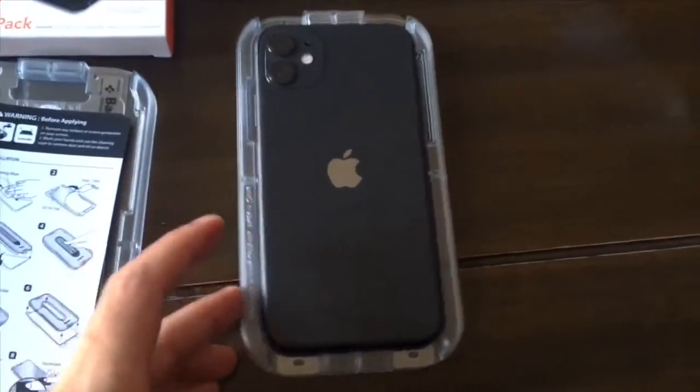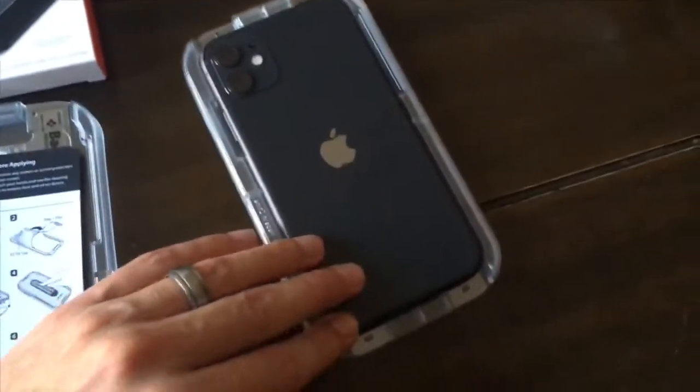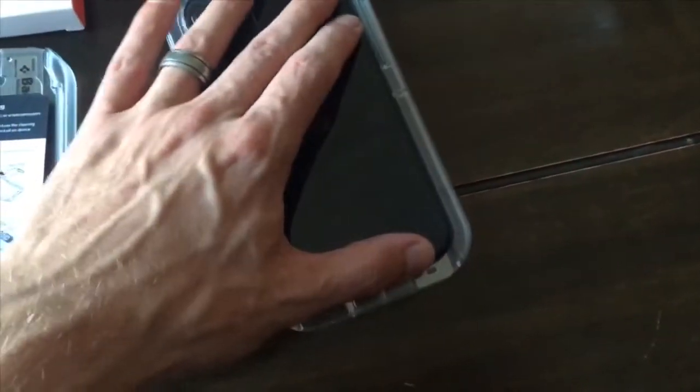The nice thing about this tray is you know that you get it in place just right because the tray fits it perfectly.